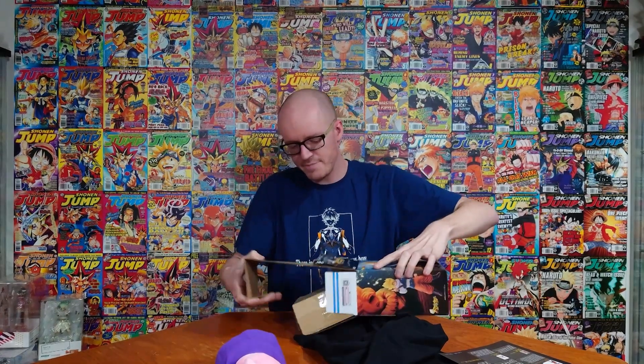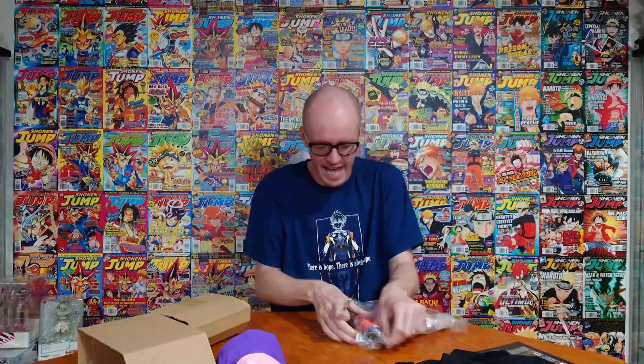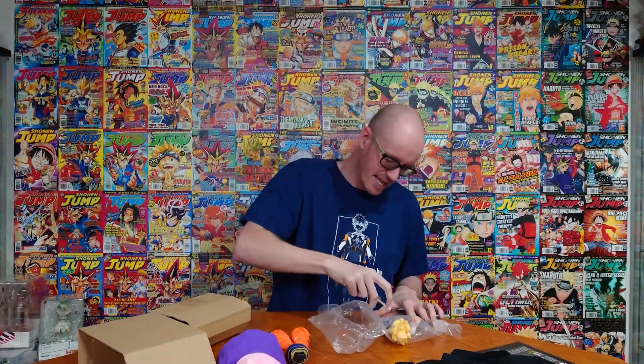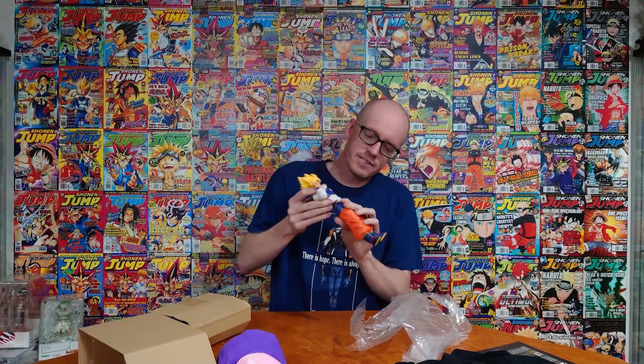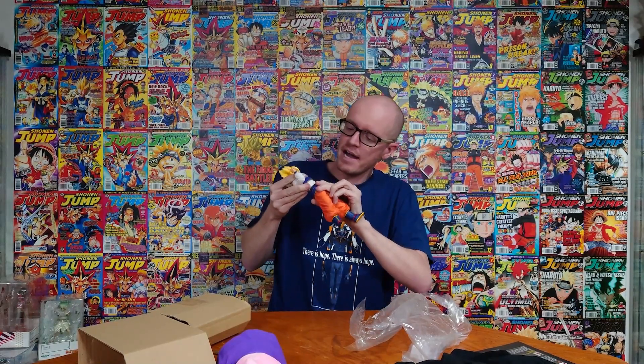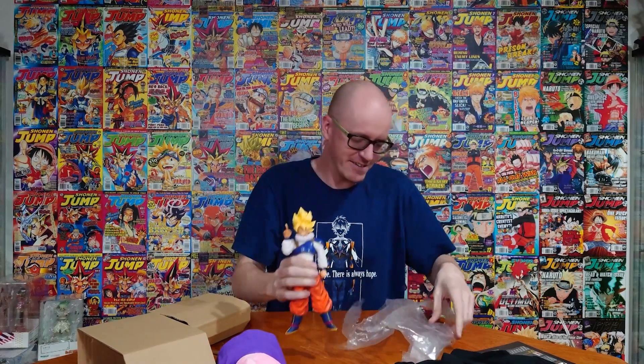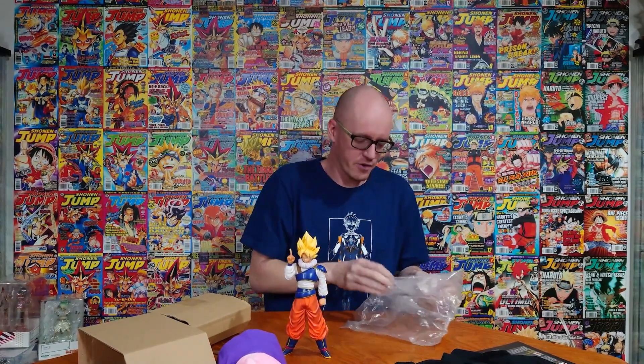Generally these are pretty easy to put together, so I'm hoping for the same. Oh man, I did not expect them to be so big — I thought it was going to be one of the tinier pieces. It's only three pieces, baby — that's what I'm talking about. Let me cut open the plastic. Here's the bottom half of Goku, then we're gonna get the top half, and then the little leg piece. The top half goes into the bottom half — that's already cool.